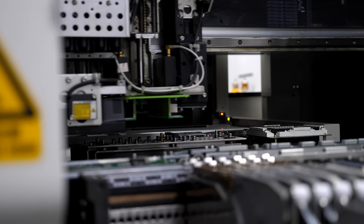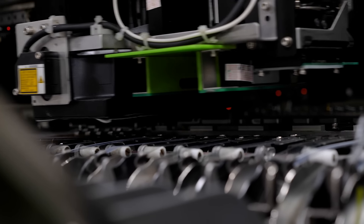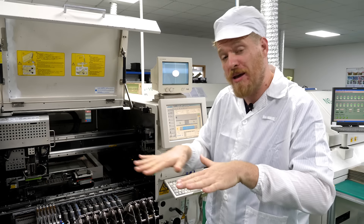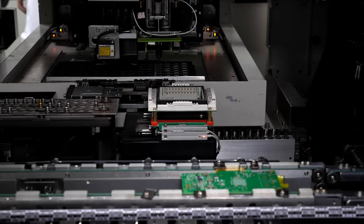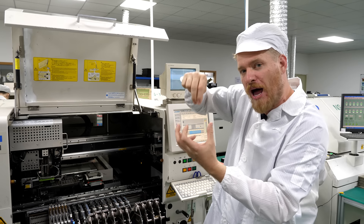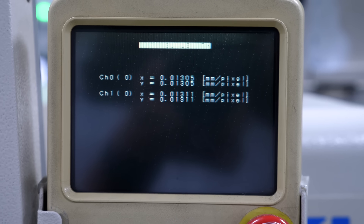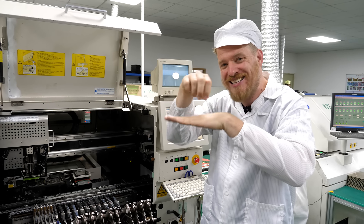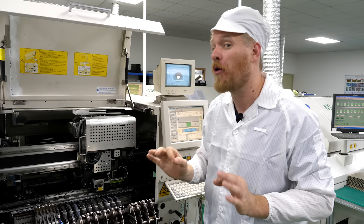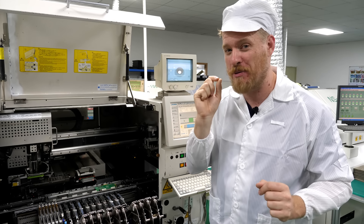The pick and place head has a vacuum tip that picks up a component using suction. For small components we can estimate its position on the tip, but for big components they may shift slightly. So this machine has a bottom camera that takes a picture upward of the component to see exactly how it's rotated or shifted relative to the head. Once we know both the board position and the component position, we can precisely align them before dropping the component onto the board. Some of these machines can place over 40,000 components an hour.